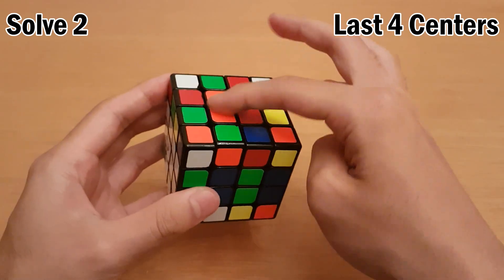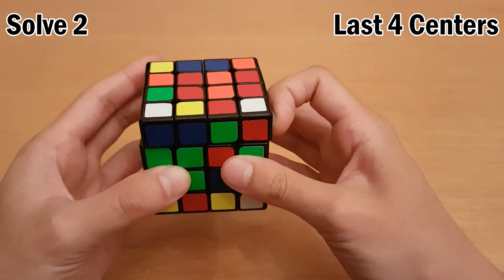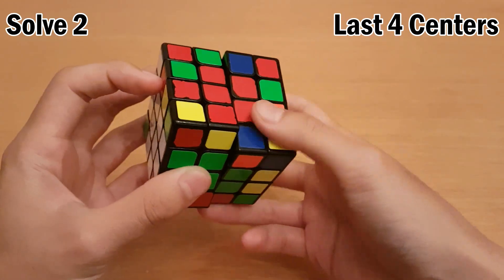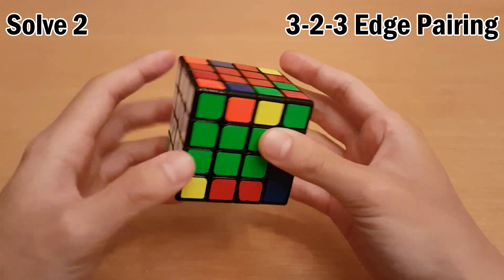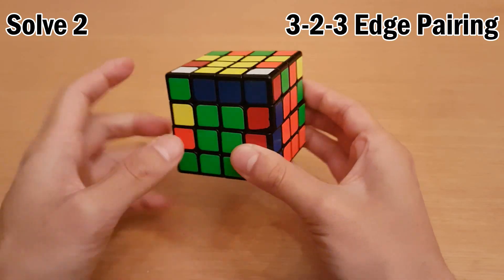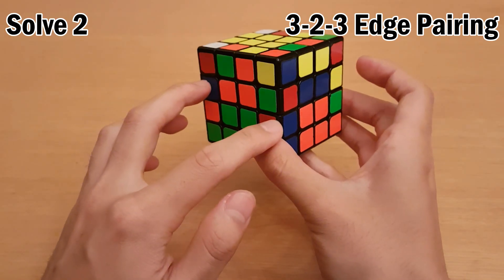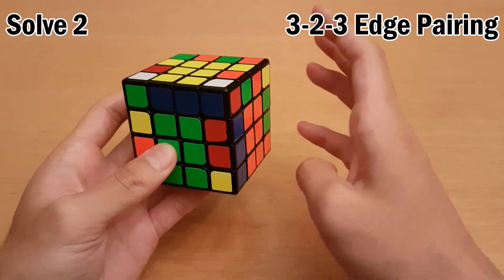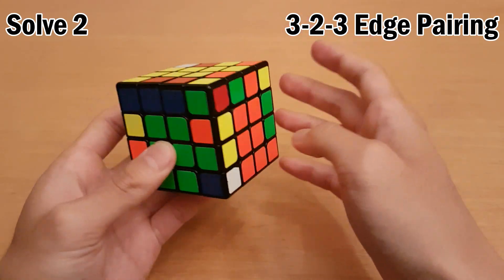In this case I want to put blue here, orange here, and then green here. Next I want to solve the orange center, and conveniently there's already a bar. And the green center happened to solve itself as well, so I got lucky there. Then I'll just solve blue. That was a pretty easy last four center solution. I also skipped a cross edge, so I'll just insert it. Next I'm going to slice and I see this is already solved. So normally what I'll do is slice and say this is my first edge pair and move on. But if I see another one solved in here already, that means when I do 3-2-3, I can essentially skip the two part in the middle.